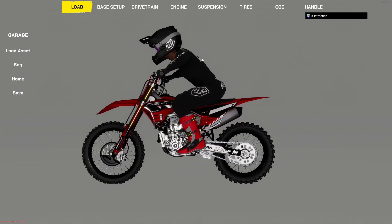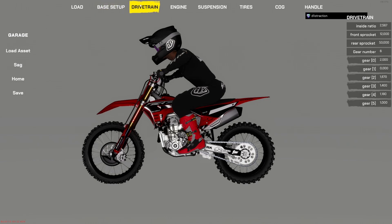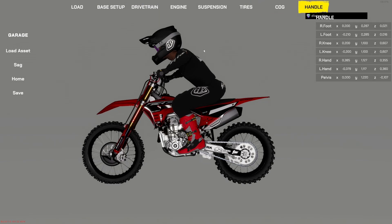Pretty much what this tool allows you to do is modify almost everything of the bike. From the base setup — which I wouldn't touch, as it can mess the bike up — I'm going to focus on all the other aspects of the tool. We're going to start off with what I think is going to be one of the most used sections: the handle.